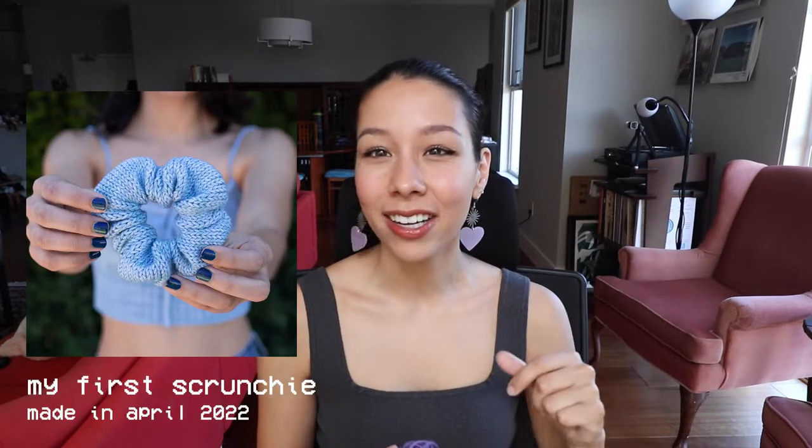There are other scrunchie patterns that are also similar — all scrunchies are going to be constructed the same way, so this is just my recommendation. This pattern calls for DK weight yarn, but the leftovers I'm using here — these are the leftovers from my Sight Sleeve Blast — are worsted weight yarn. So I'm going to cut down a little bit on the number of stitches to cast on. The pattern calls for 90 stitches, and I found my last scrunchie was a little bigger than I wanted, so I'm going to cast on maybe 70 or 75 stitches.